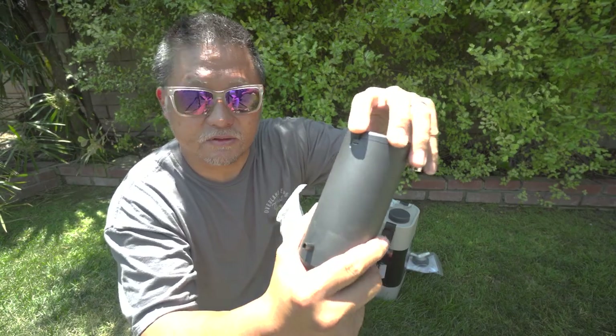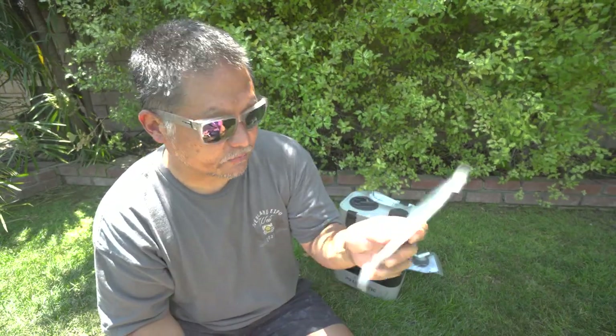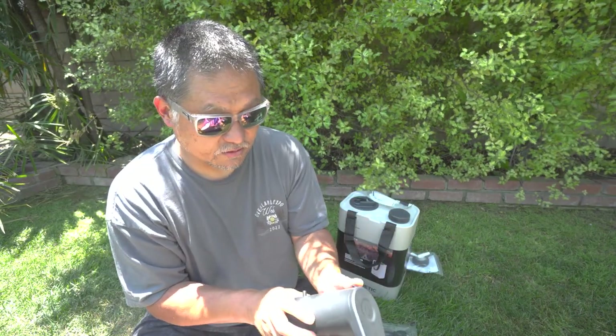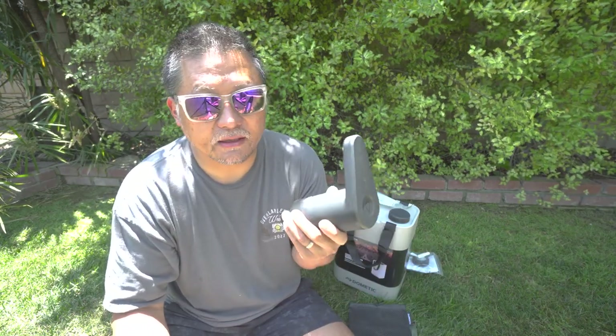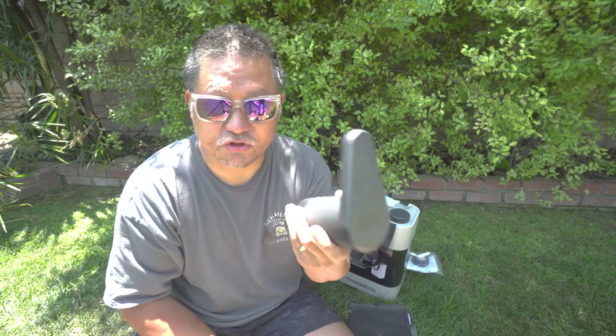It's actually a micro USB, not USB-C. You should have plenty of micro USB cables around the house, but one comes included. I literally just unboxed this, so I'm going to go ahead and set this up, clean it out, fill it up with water, plug it all in to make sure it's working properly, and show you guys how that works.